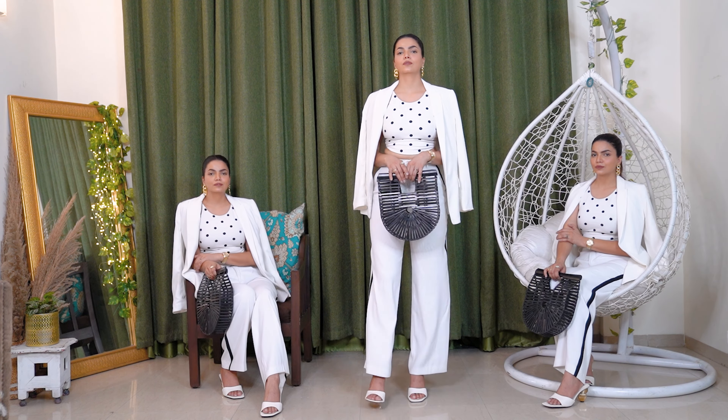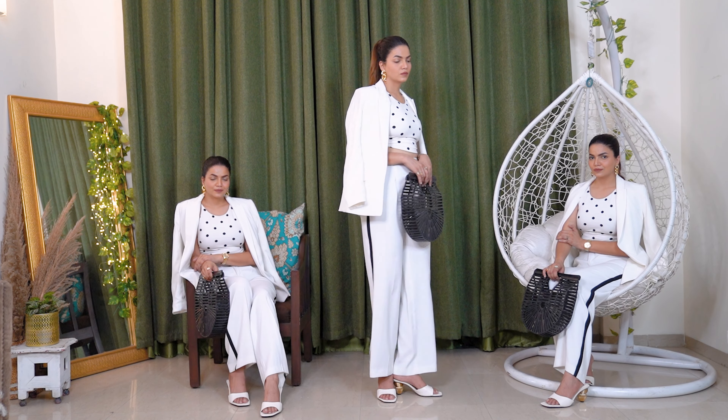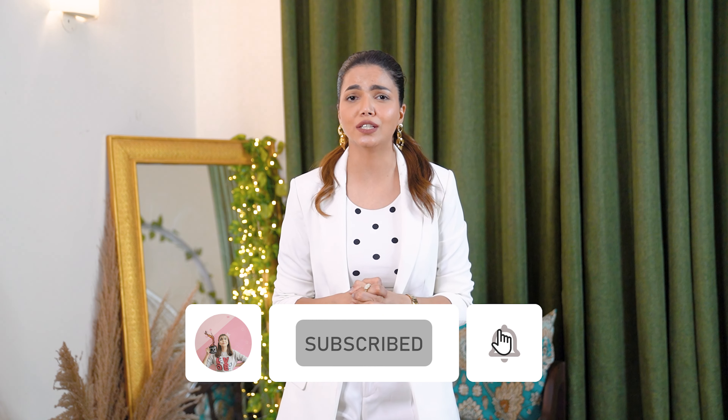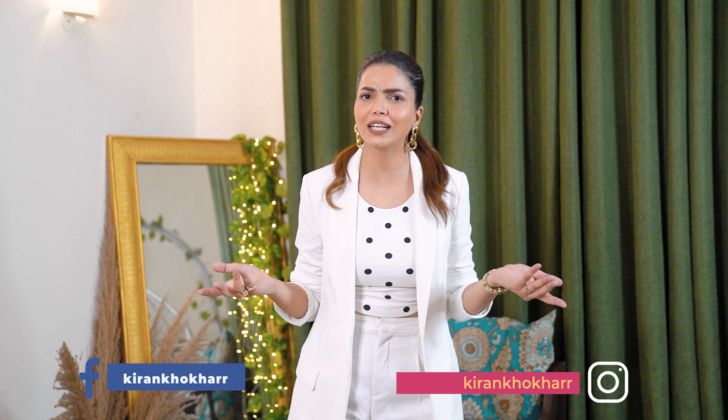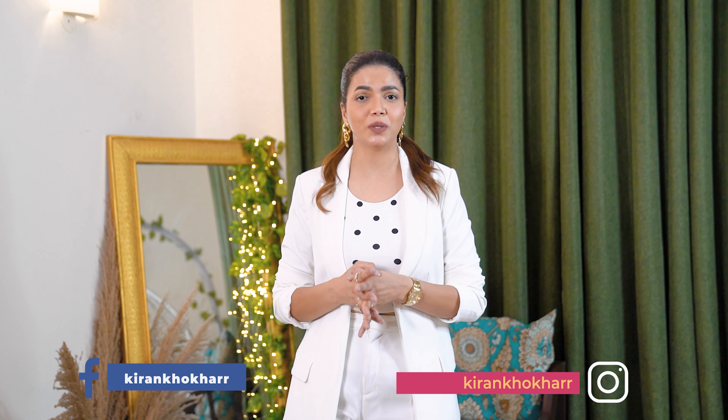Do try these looks at home and let me know how you liked them. If you made it till here, thank you for watching today's video — I hope you really liked it. If you did, make sure you subscribe to this channel, because it really means a lot. Turn on the notification bell so you know when I upload weekly videos. These are my social media channels — I upload daily content there and would love to see you. We can interact more!